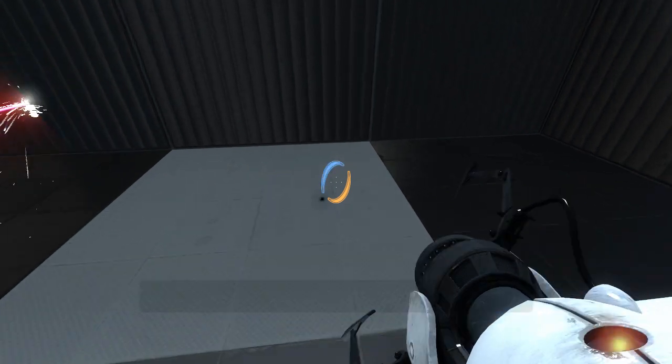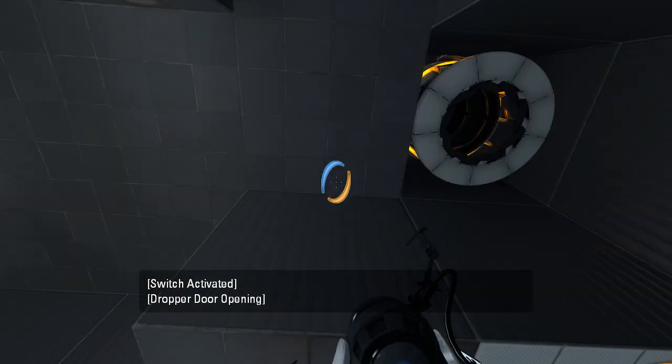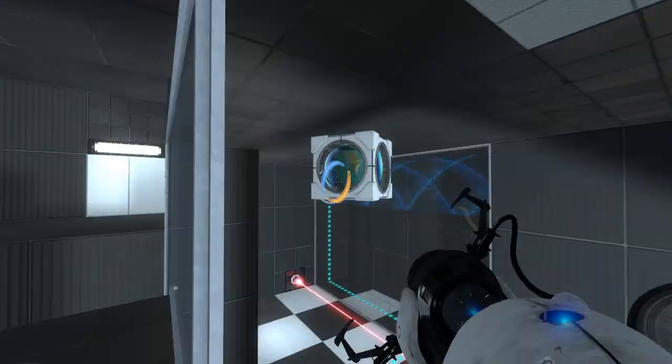There is our funnel for our uses. What does this do for us? Oh, hello — laser cube. Alright, sure. Let's just toss it down there for now.